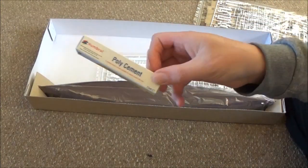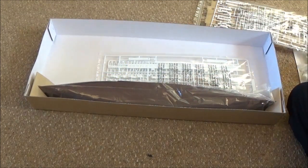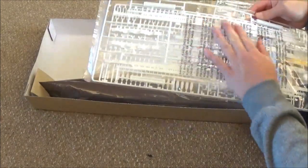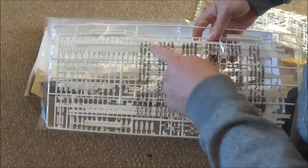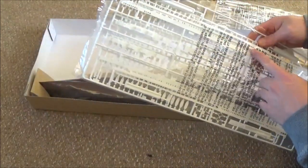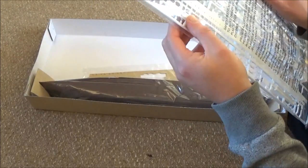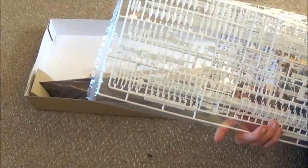Oh, you also get some poly cement — I've never used this, so I'll try to use it anyway. And then we have more of our ship pieces. This is your white section across the top — the top deck basically. And our lifeboats down here. I did wonder about the lifeboats — there they are, so that's good.